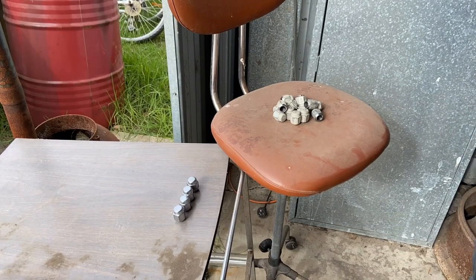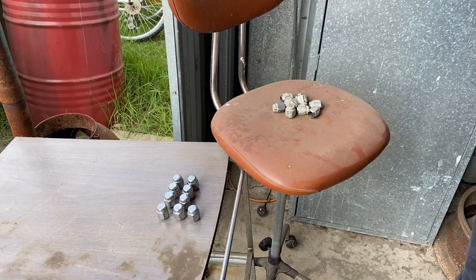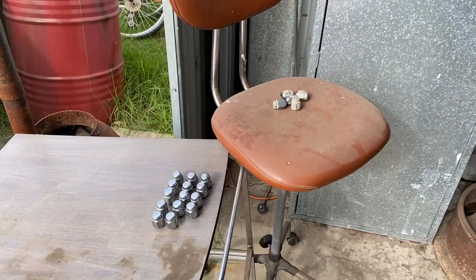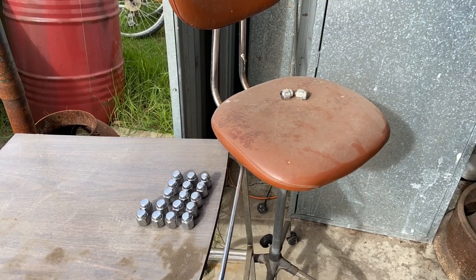After undercoating the rest of the rims, I decided to give the wheel nuts a bit of a shine up. I found there was a nice chrome coating on each of these, so I decided just to leave them the way they were — I thought they'd look good on the black rims.